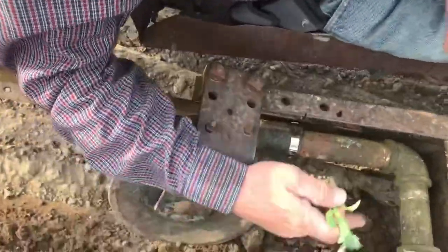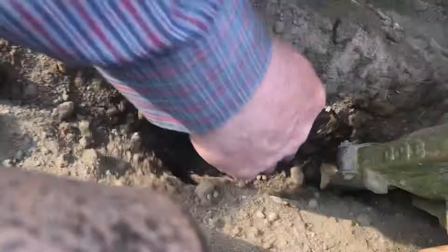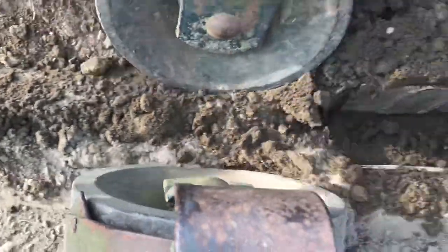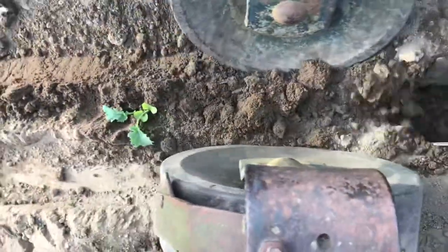How does this thing work? There's a V blade here that pops the hole open. As you can see, it makes an opening and we put the plant right in like that. The two packer wheels pack the soil and push the air out from around the roots. Works real well.